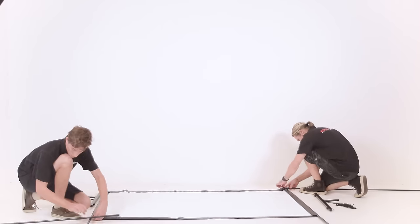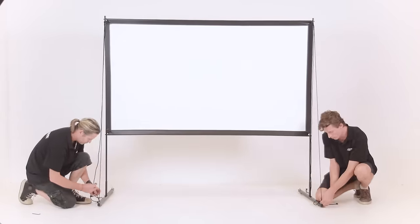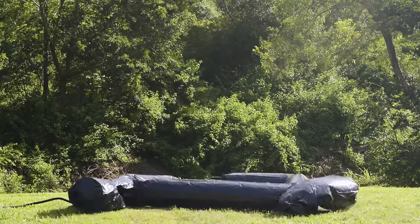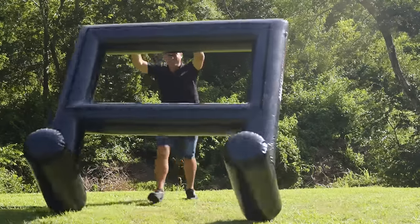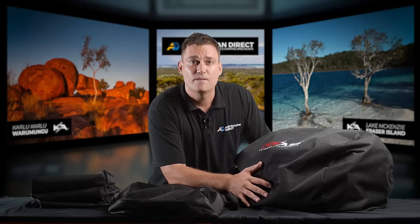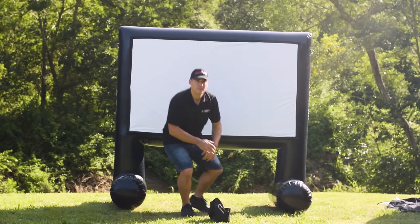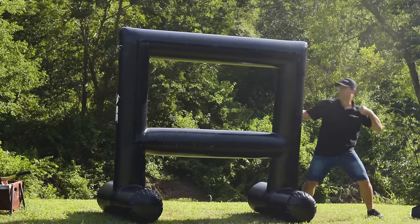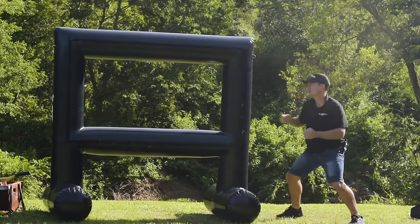We also have the metal frame screen, which is more of a one-time setup used for home applications — around the pool or inside the house where the screen is all set up in a freestanding frame. Now the big kahuna and my favorite, which I've designed myself, is our blow-up screen. These things just look the part. They're super tough. They blow up and they don't need a motor to keep them full — most screens on the market need a blower fan running constantly, and they've got very light fabric. This is super heavy duty material. Once you blow it up, it stays up.